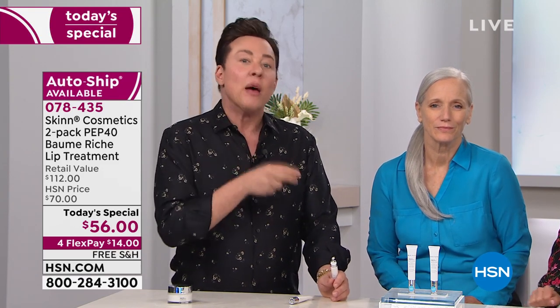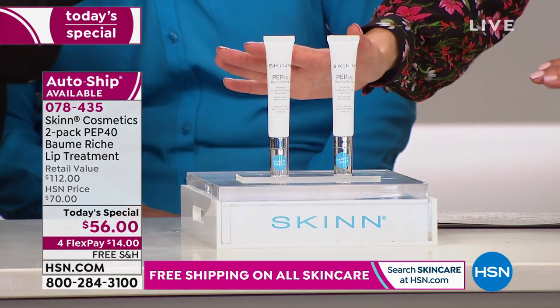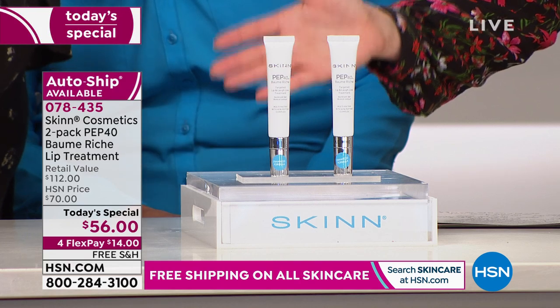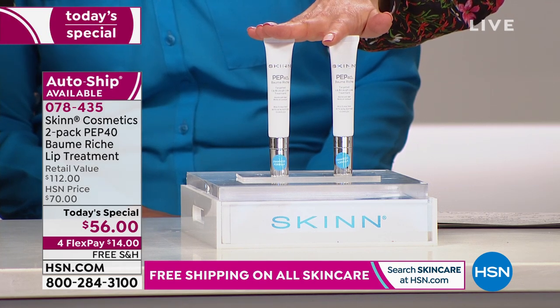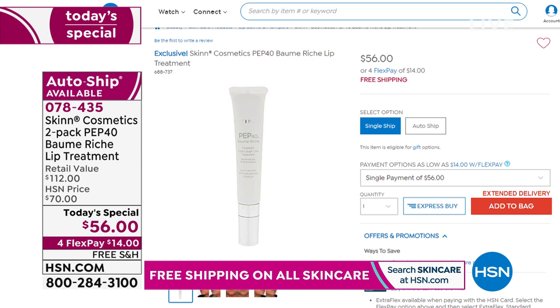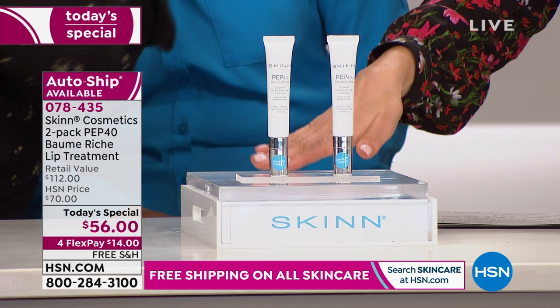We updated a wonderful formula that you all love — the PEP40 Balm Reiche — with four new ingredients that make it more long-term with continued use, so you continue to see results over time. Not just immediate effect but also a longer-term effect as well. If you haven't tried this new formula, you're the first to see it today, and we're giving you a very special one-day-only price. You get two, which usually are $112 — $56 a pop. But now you're getting two for the price of one just for today, one day only. Two for the price of one, so you get them both for $56.